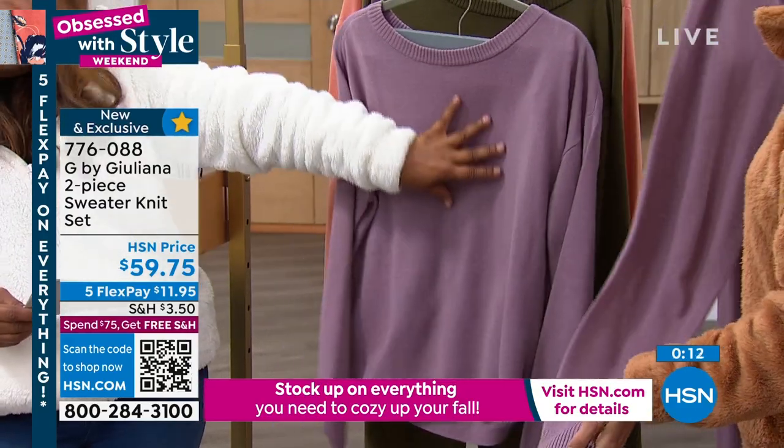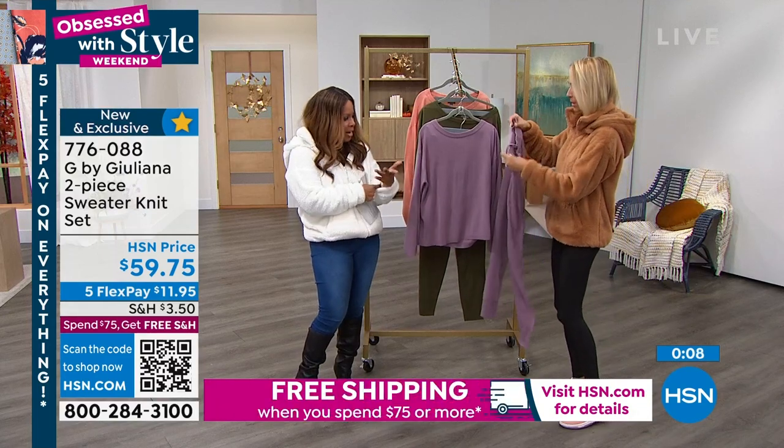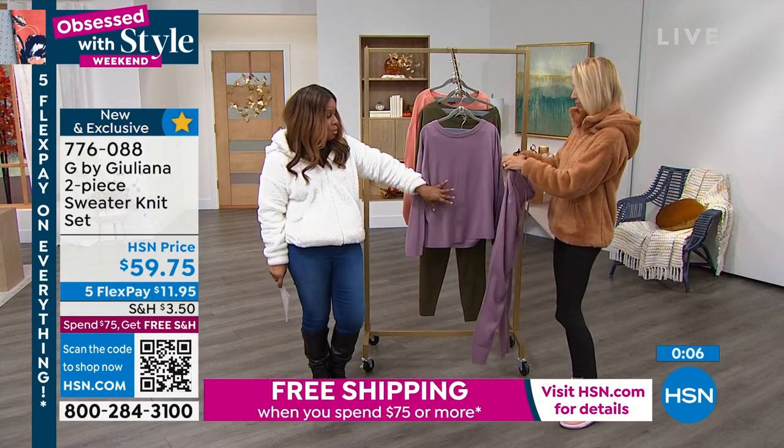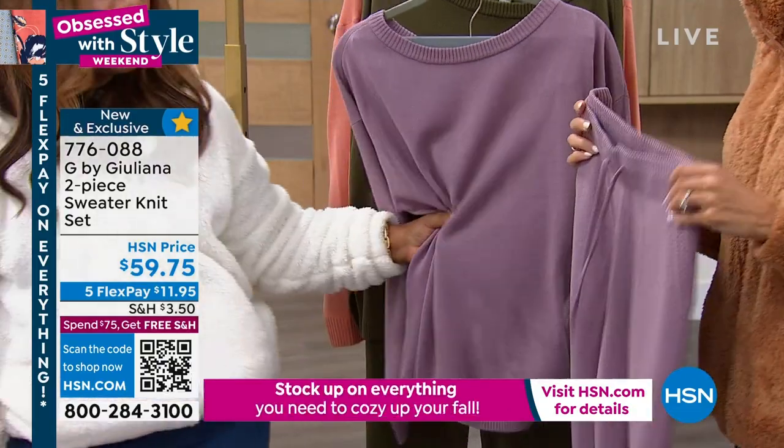I would pair this up with lots of necklaces. We've got some beautiful jewelry. Put some arm candy on, show your bracelets. And depending on what shoe you wear with this, you could even belt this.